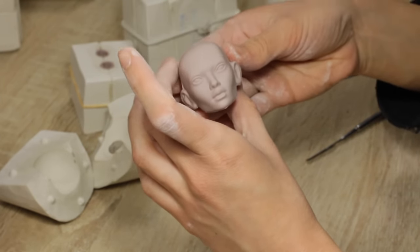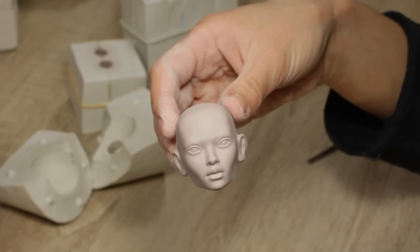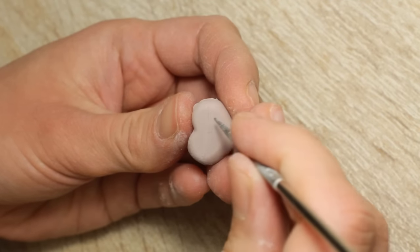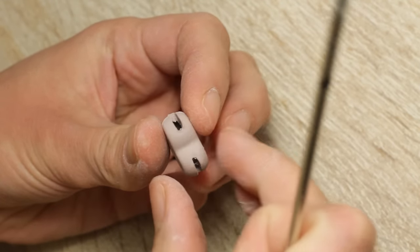If you have any ideas on how I can improve this slip, please let me know in a comment — I would be very thankful for any advice. When all the parts of the future dolls were cast, I cut slots for the elastics and made holes for metal bars in the joints. This will be necessary later when I am assembling the dolls.